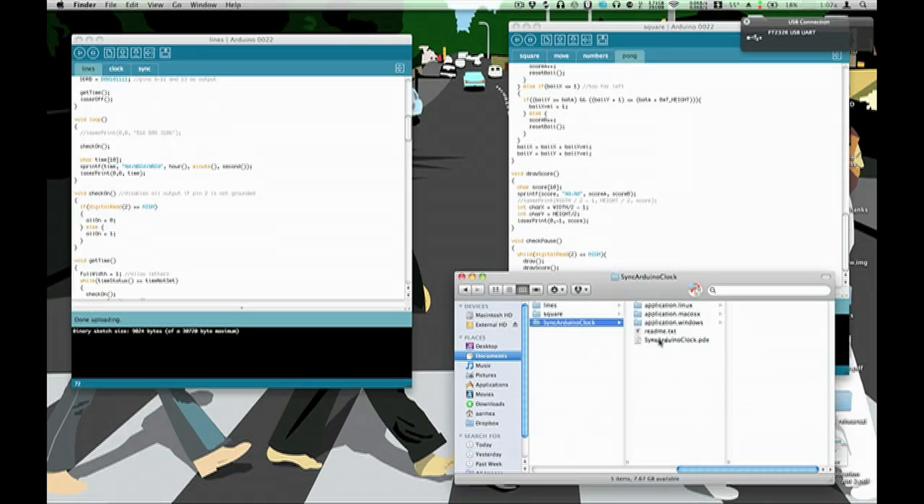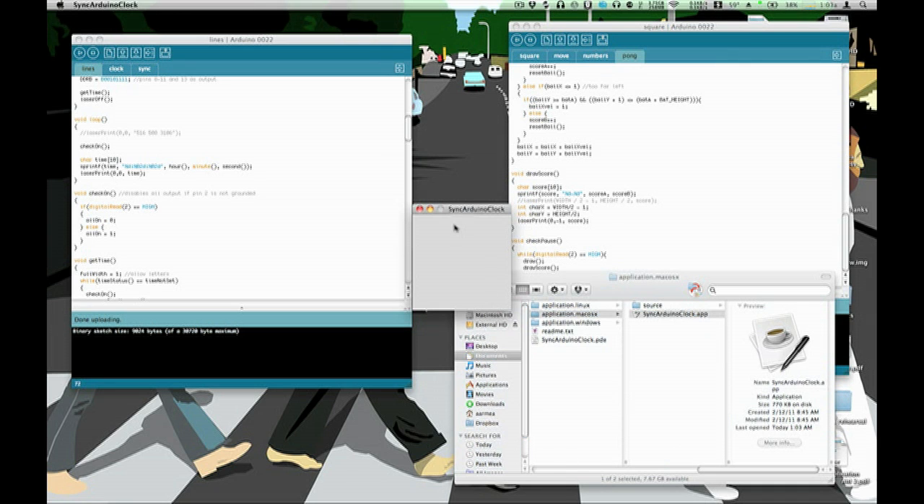So I have to find the USB cable, which is over here. Plug it into the Arduino and run the synchronization program. You should see this thing say the actual time — which, yes, I know it's ridiculously late.